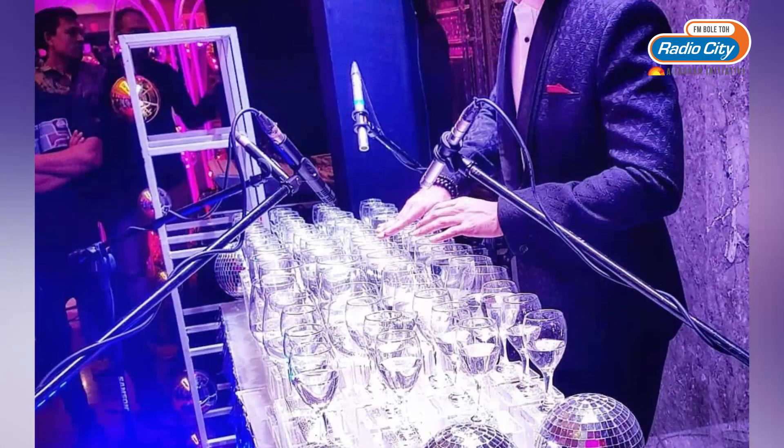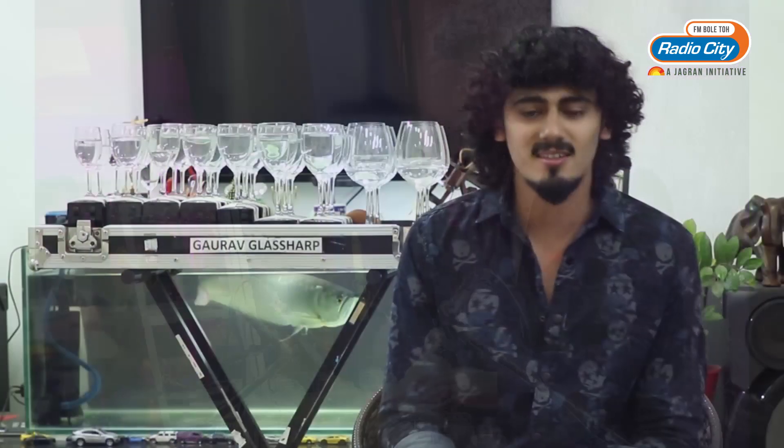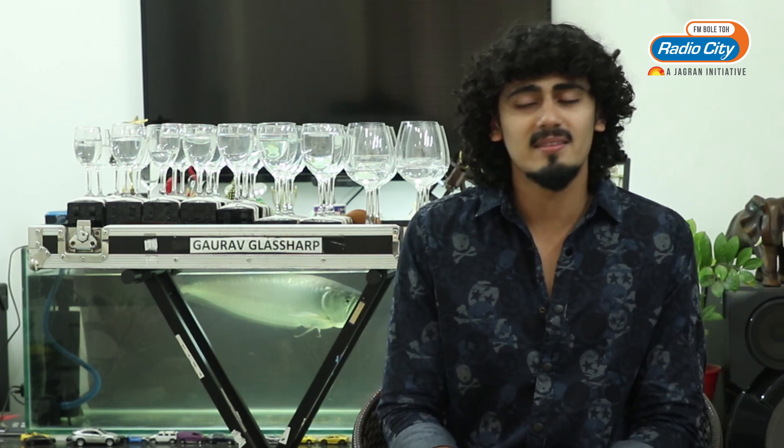One fine day I got an opportunity to perform my glass harp for the first time in front of an audience. I was very nervous but at the same time very passionate — I just wanted to go on stage and kill the set. I did my first show and realized the audience really loved this instrument, so I decided to take it further.